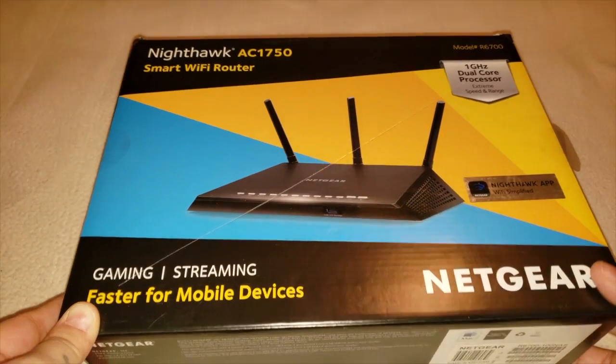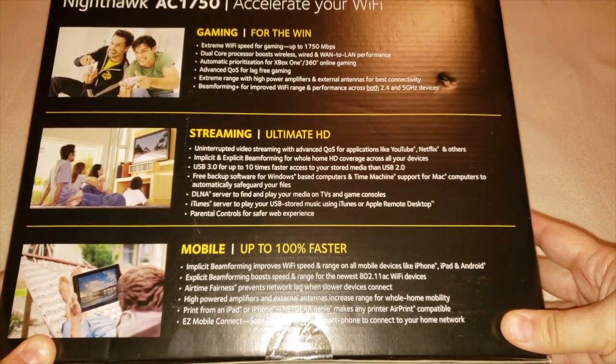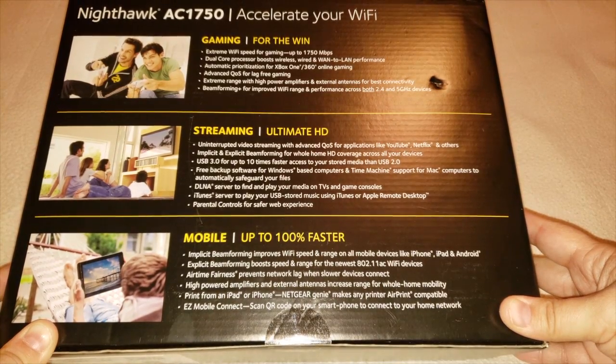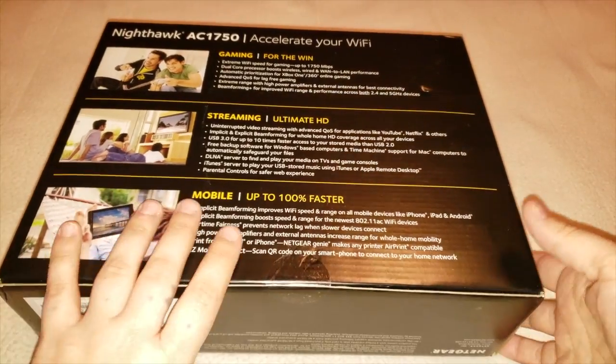On the back side it says gaming for time to win, streaming ultra HD, mobile up to a hundred percent faster. It does come with an eApp which is for Android and iOS devices. Let's go ahead and open up the box and I will show you everything that is included.